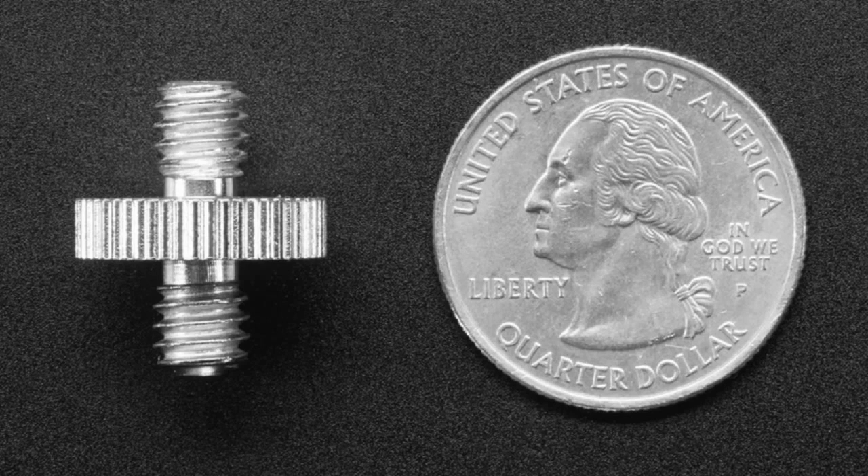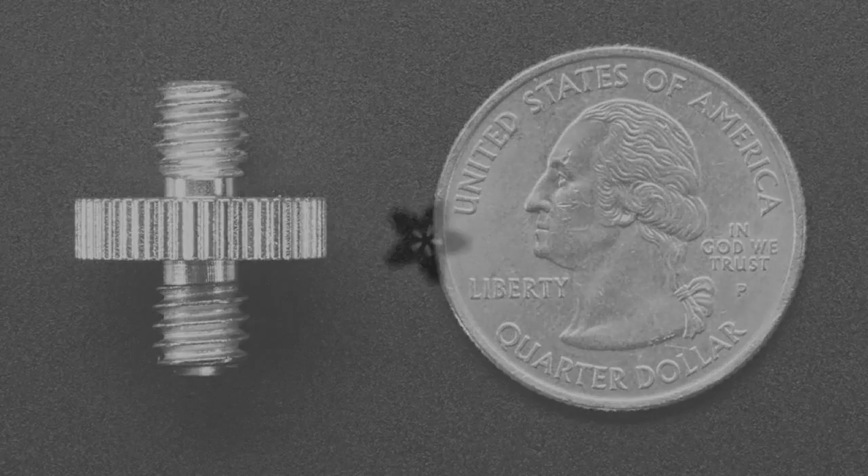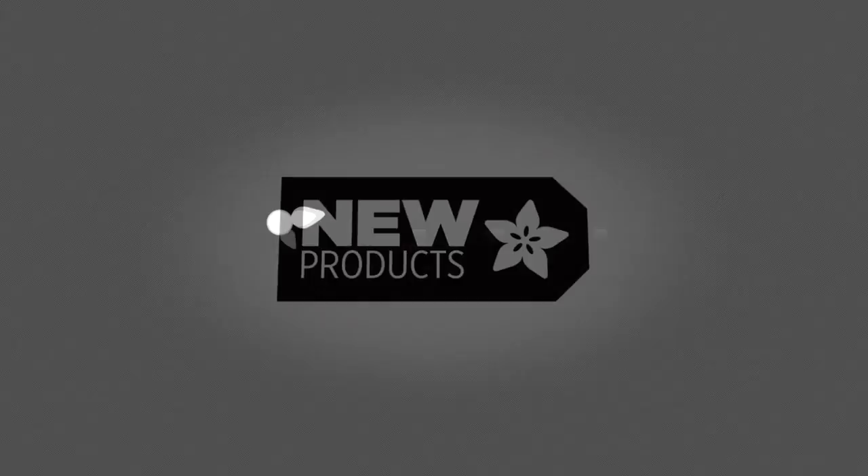That was a lot of stuff! Congratulations — three new products. All right!